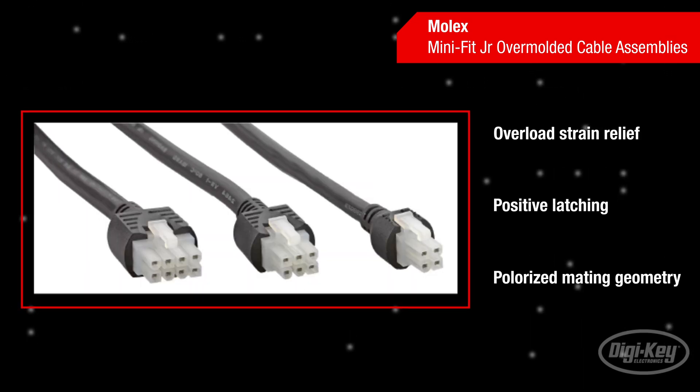The over-molded strain relief reduces mechanical stress on the wires and terminals. Positive latching ensures secure retention when the receptacle and header or receptacle and plug are mated, to prevent accidental unmating. The polarized mating geometry prevents mismatching.